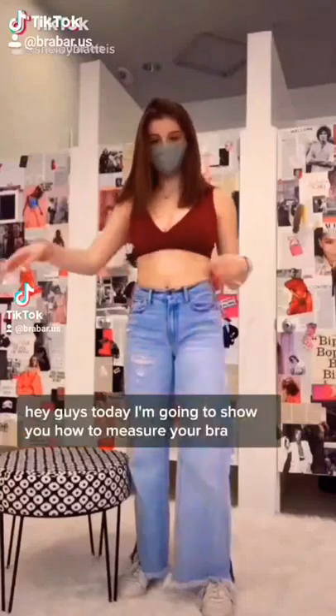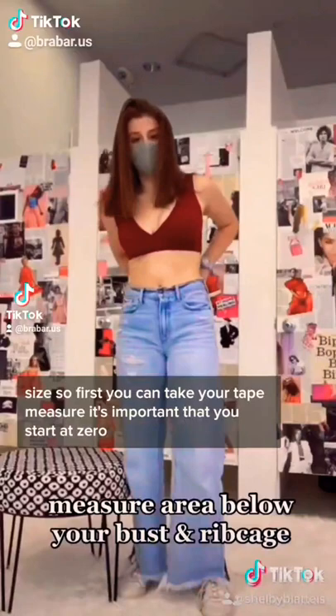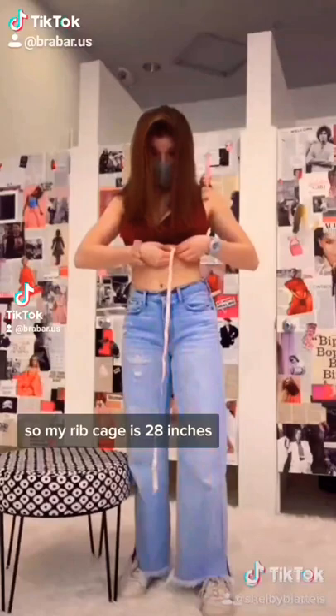Today I'm going to show you how to measure your bra size. First, take your tape measure — it's important that you start at zero — and wrap it around your rib cage. My rib cage is 28 inches. After you measure your rib cage, you're going to put the tape measure around your bust.